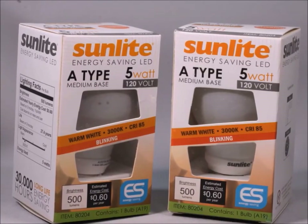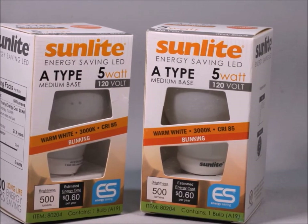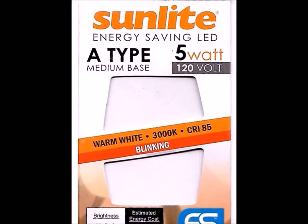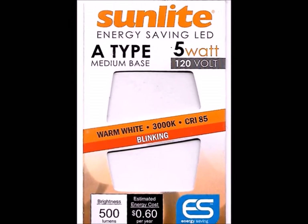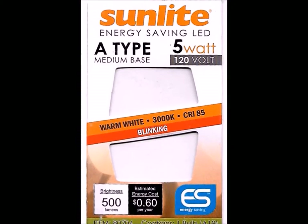This Sunlight Bulb, Energy Saving LED, 5 watt, seems to be a wonderful little product. The color is way over in the warm side, about 3000 Kelvin, and it has a built-in blinker to it. I was looking around for a project for a blinker bulb and I just couldn't find one and then I ran across this one.